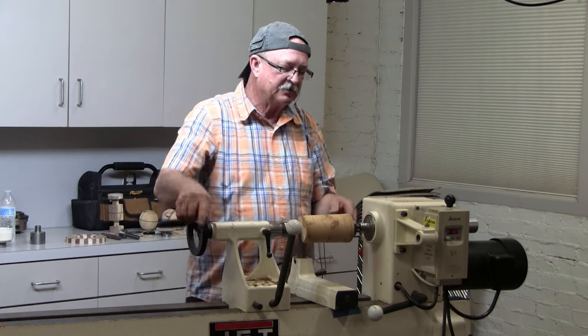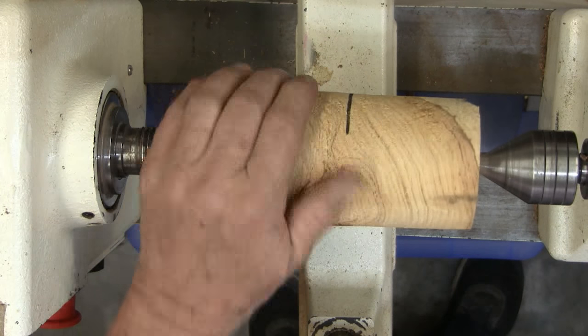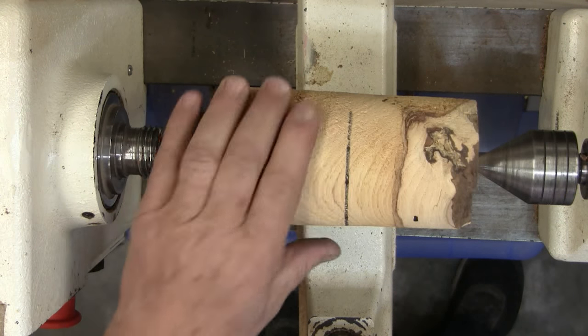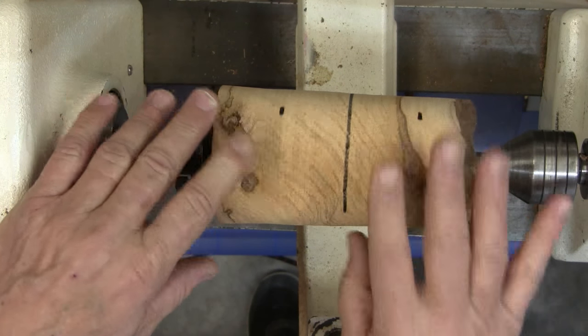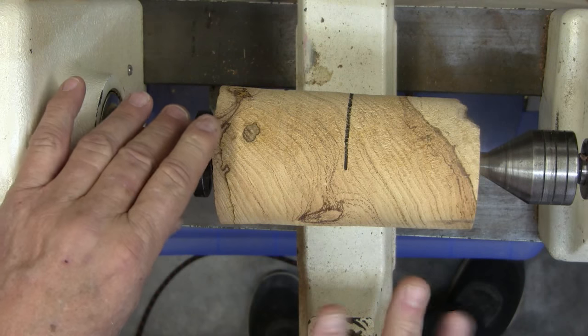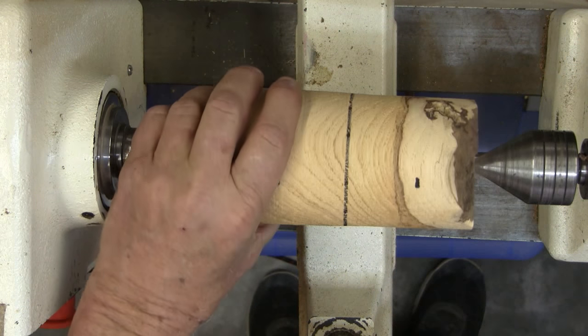This one has three prongs, kind of made for coarse wood. The wood I brought tonight is spalted, but as some of you know, there's a fine line between being spalted and rotten. This is pretty much on the borderline, but it makes it easy to cut and you can do things pretty fast.